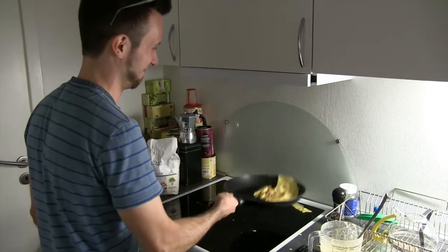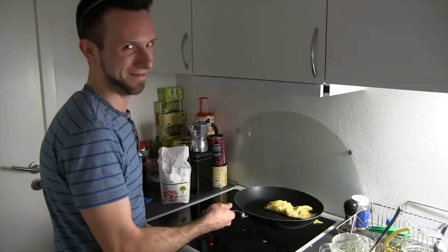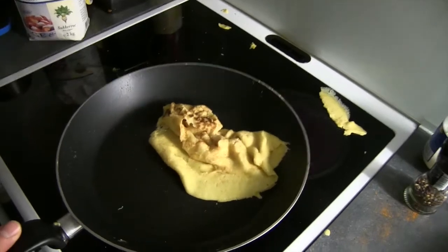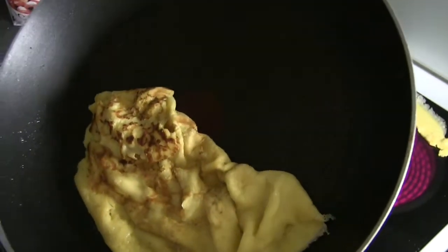Oh, look at that. No, not that much. That's enough. Oh my Lord, what's happened here? This is what happens if you flip a lot — you get a floppy pancake. It should be equally delicious as the previous pancakes.